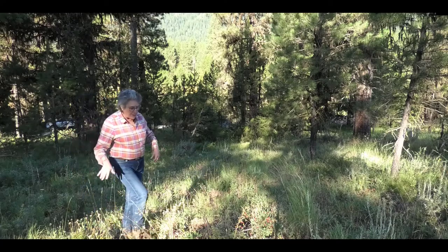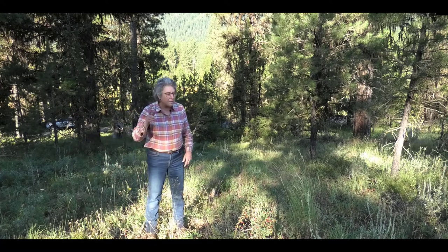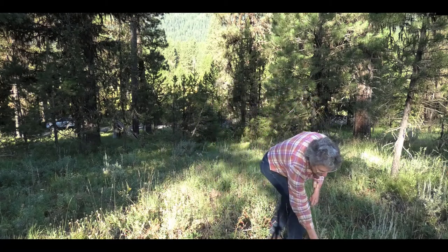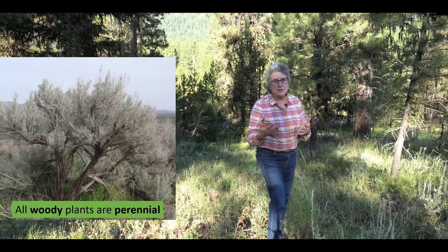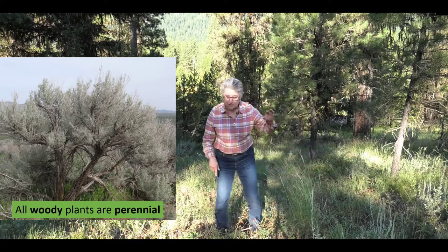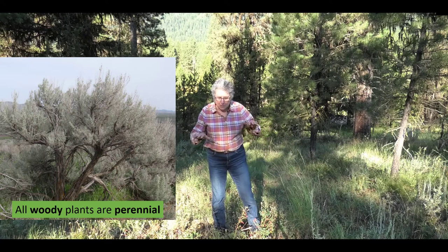Almost all rangeland plants are perennial, and that includes woody plants like this sagebrush right here. If a plant has woodiness at the base, it is a perennial — it takes more than one year to make wood. So trees like that pine tree, sedges, sagebrush, and all the shrubs we have are perennial, no matter what.